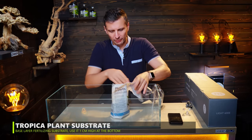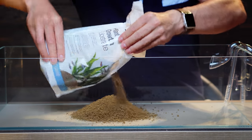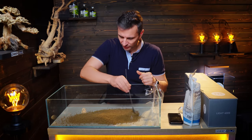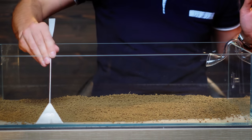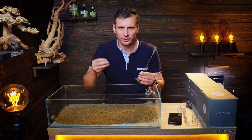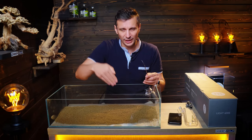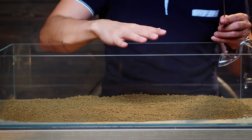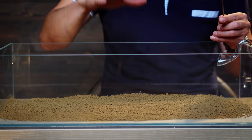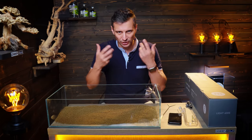I'm gonna start working by putting in the Tropica substrate. You don't need more than one centimeter of substrate in the tank. The base layer fertilizing substrate is rich in nutrients and all the plant roots will get into that and take the nutrients from it. It's very important that you cover this substrate — you're not allowed to have it in contact with the water, because if you do, you will have algae and a lot of organic material will be leached into the water.